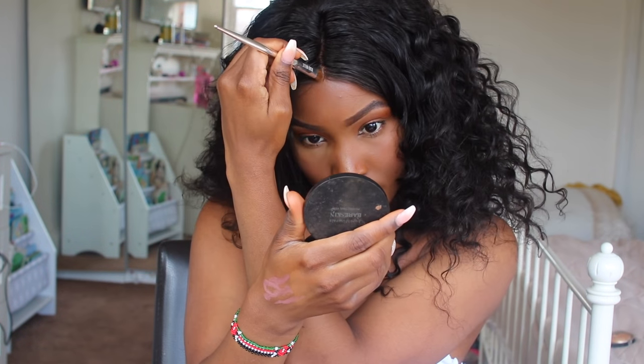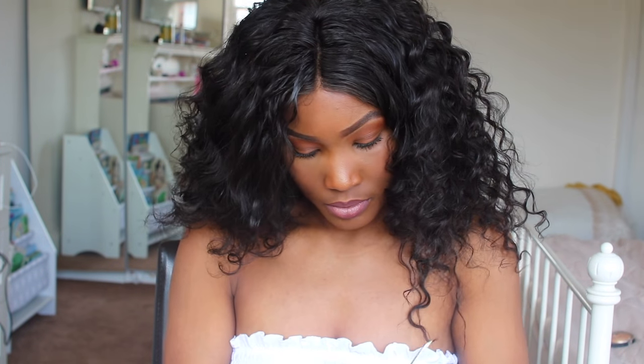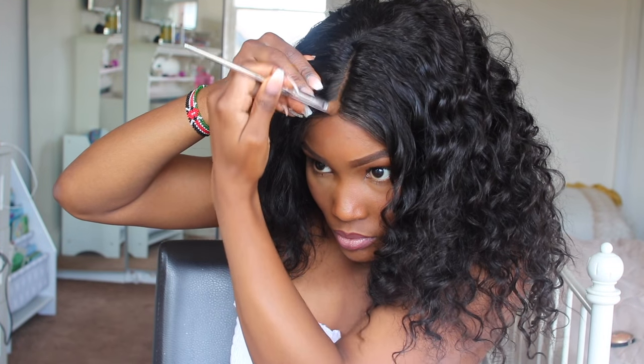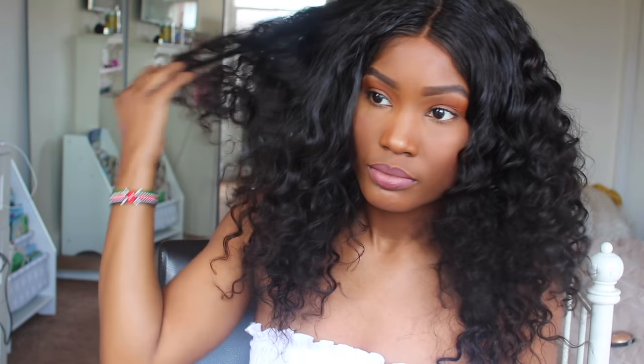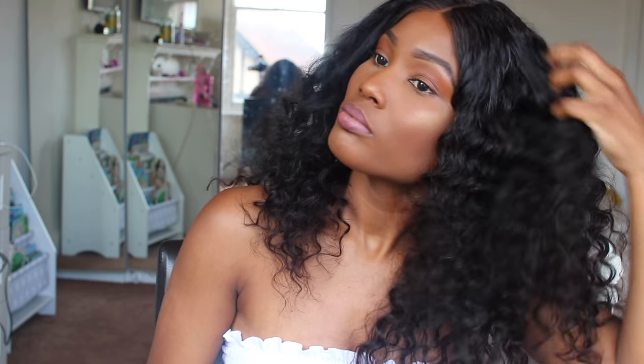That's pretty much it for my makeup. I took the headband off and now it's kind of low-key laid flat on my head. I'm just going in with some powder to define the parting space a bit more. Then I'm finger combing it out and we're literally good to go. This is the finished look right here.